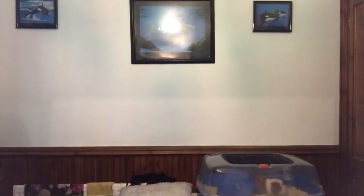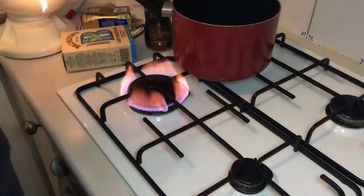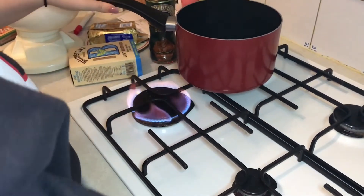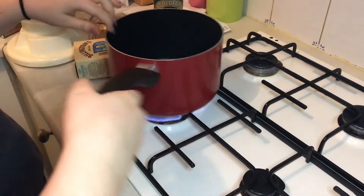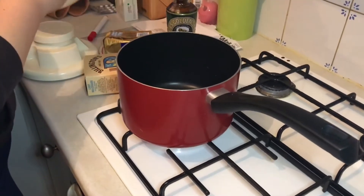Combine the butter, syrup, and sugar in a saucepan and heat gently until the ingredients have melted. Get your saucepan ready.